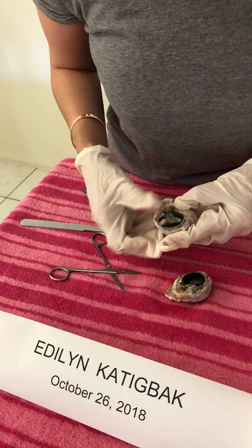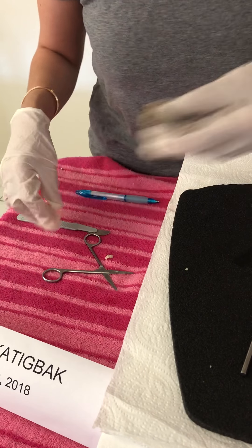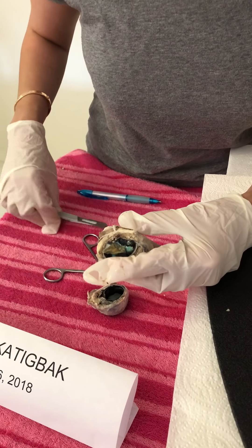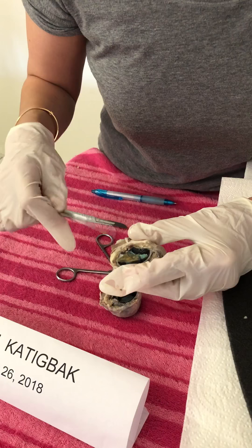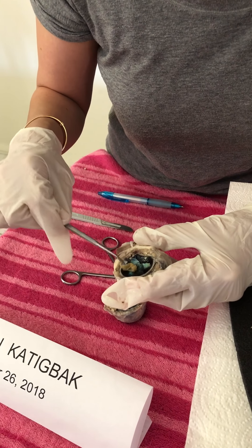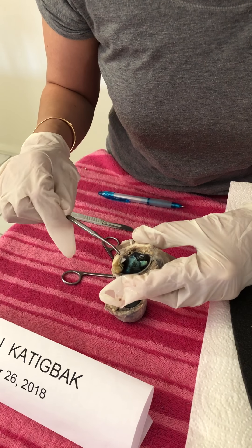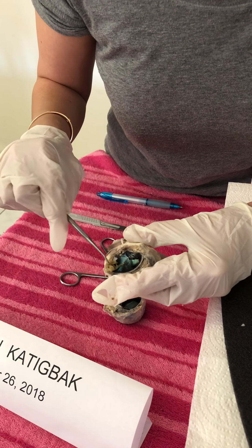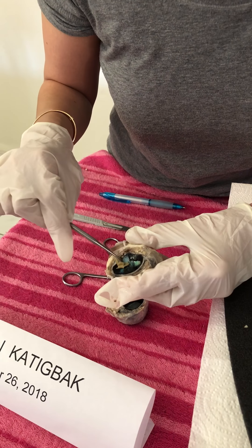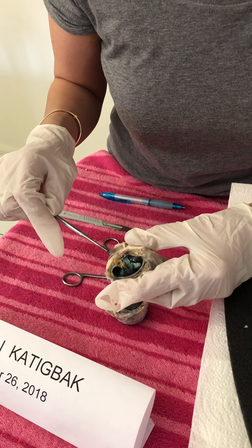We'll start first with the posterior part of the eye. The cream-colored material you see here is the retina. The attachment point of the retina — where it's actually attached — is the optic disc. That's where the blind spot is.